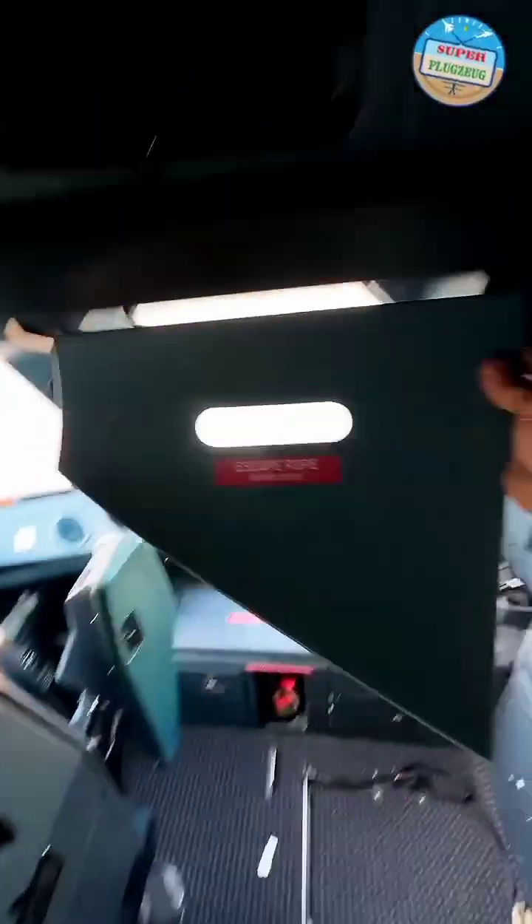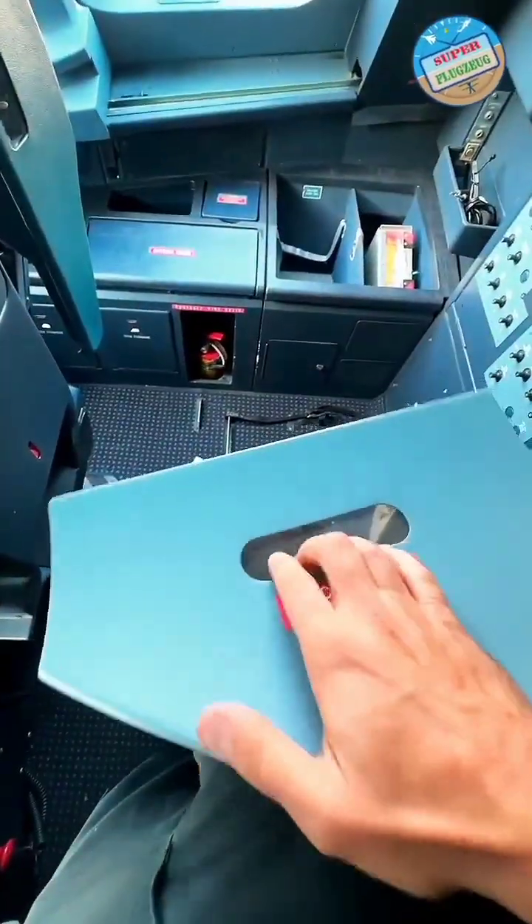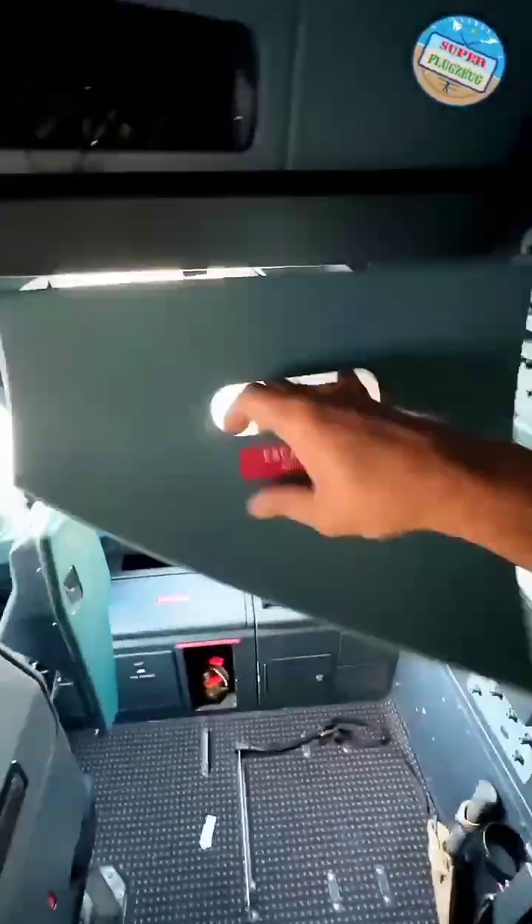And we'll just put the cover back on. This thing's got a little handle right here, so that's how they hold it — pull out. Just held on by two or three little clips.